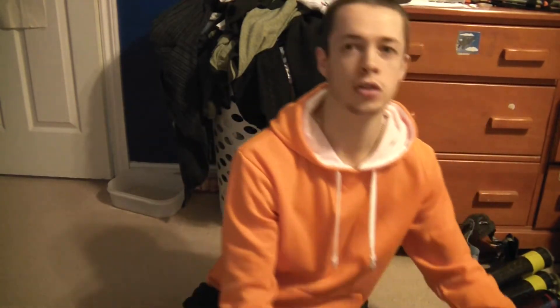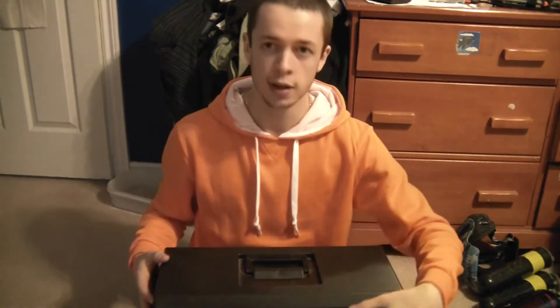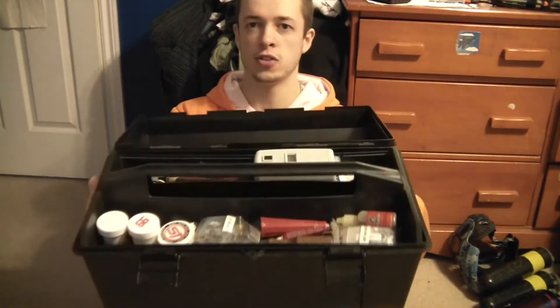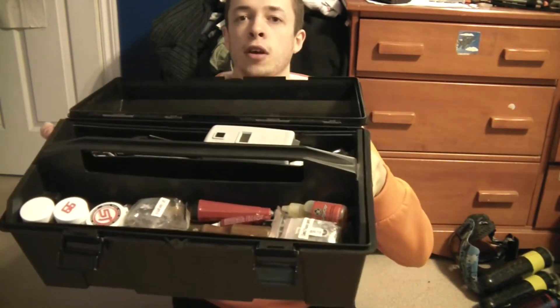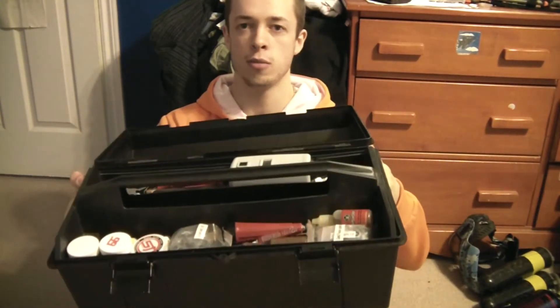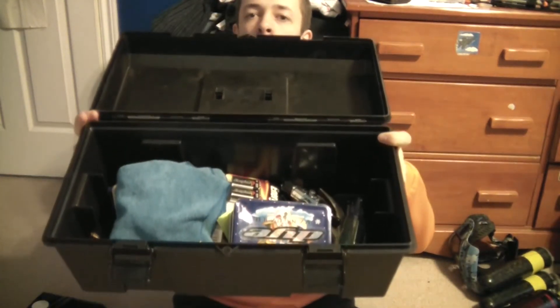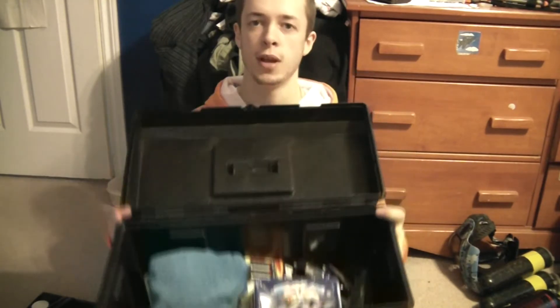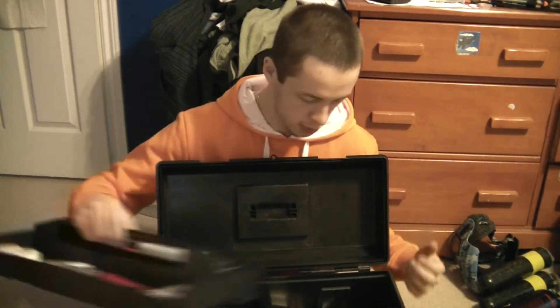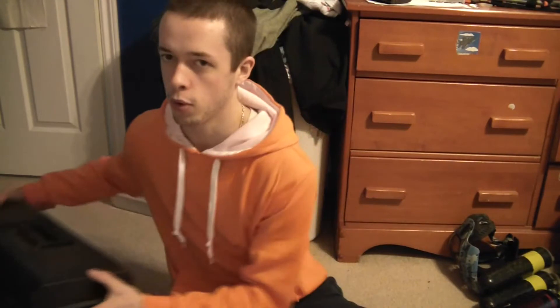We'll start off with my tool box since it's really big. This is basically my do-it-yourself, fix-everything tool kit. Inside I've got a chronograph, all sorts of lubes, allen keys, wrenches, batteries, spare parts — anything you would basically need to fix your marker. I also have microfibers, more batteries, more tool kits, and manuals for markers. I even have some spare regs in there, macro line fittings and all that. It probably weighs about 20 pounds or more.